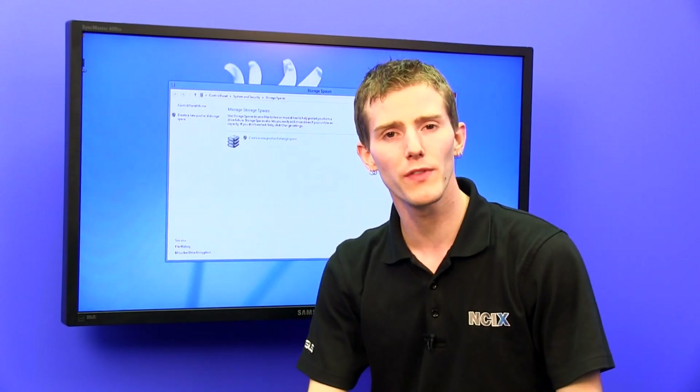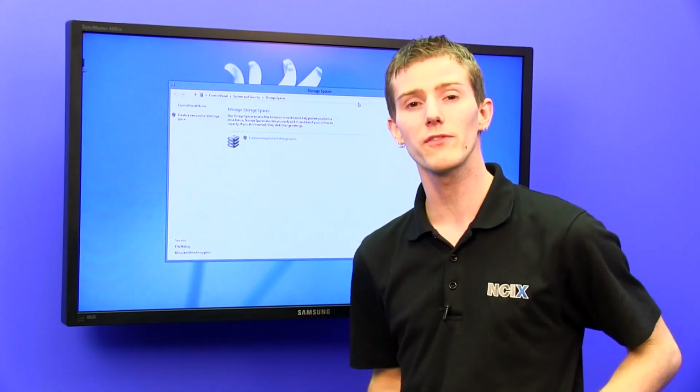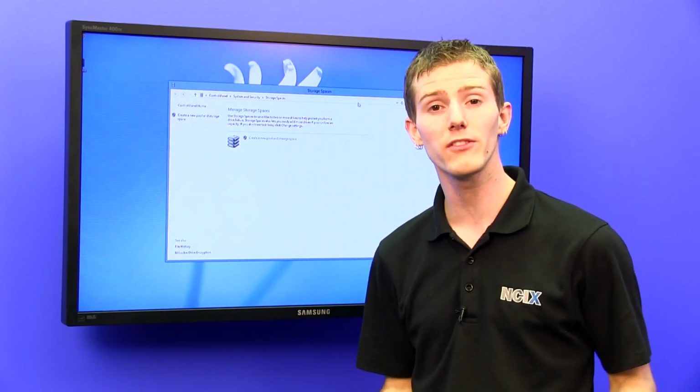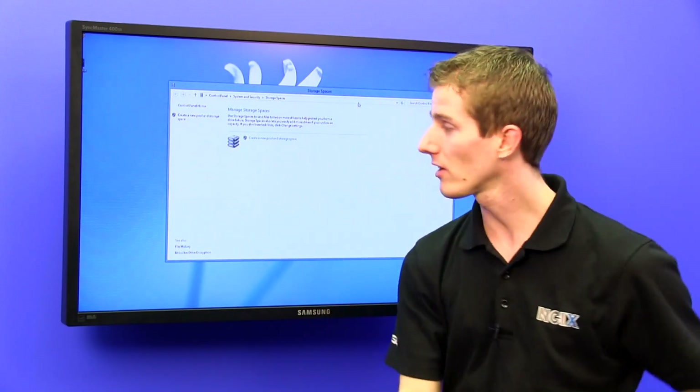They removed that feature from Windows Home Server 2011, but it has now been added in a slightly different form to Windows 8. Every edition of Windows 8 comes with storage spaces, so the more storage you need, the more you're going to like this particular feature.